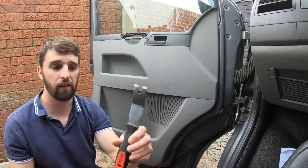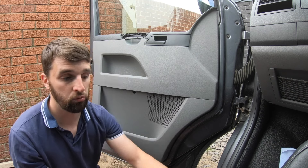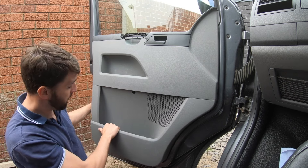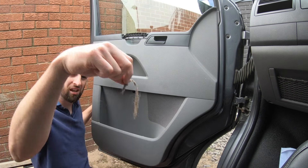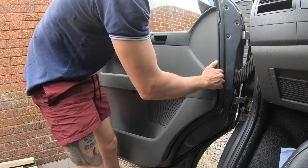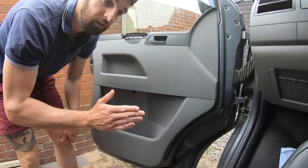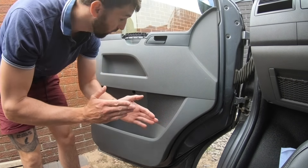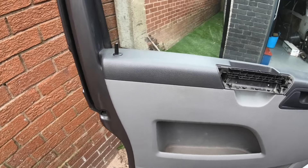You can get a tool up behind the clips and pop them out, or put one hand on the door and your other hand on the card and give it a pull to pop the clips. This panel has been off before and other people have worked on it, so I'm going through and rectifying previous bodges — it might be a bit stiffer for you.